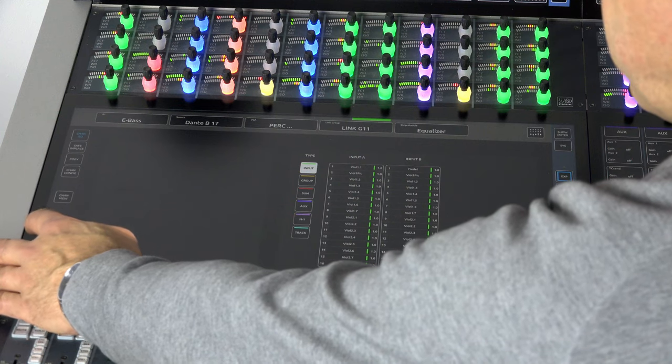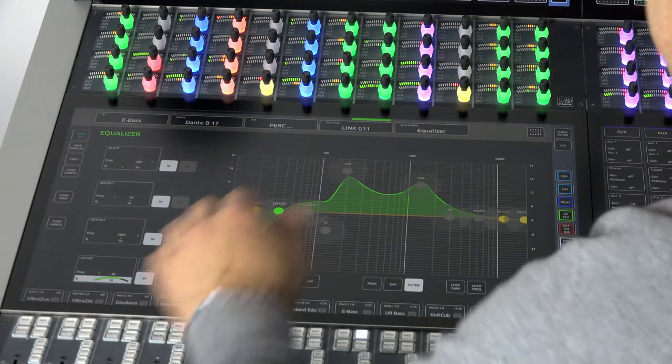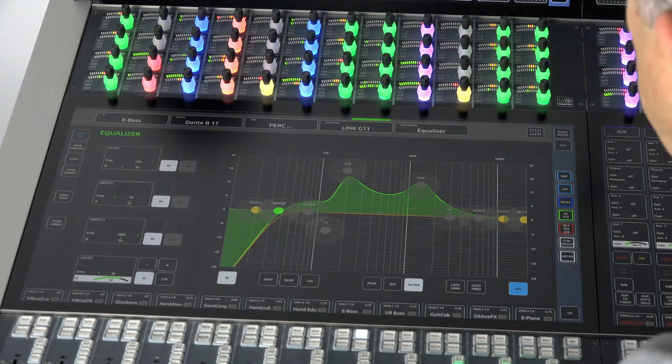If we leave the menu with the channel labels overview, we are led back to the last detail view or to the channel view, depending on where we were coming from.